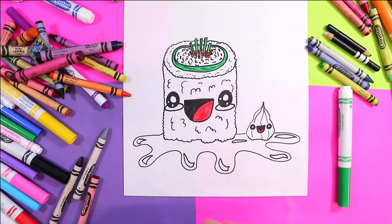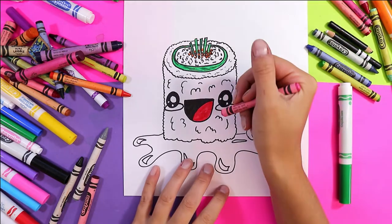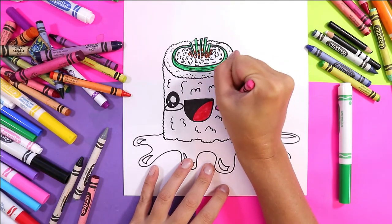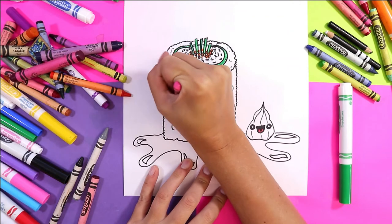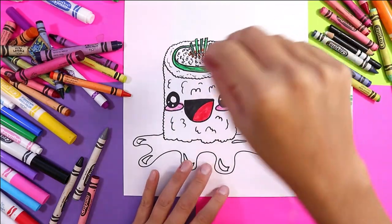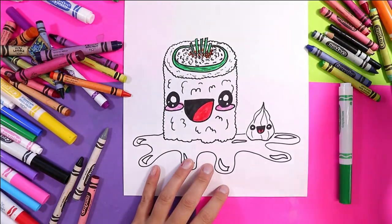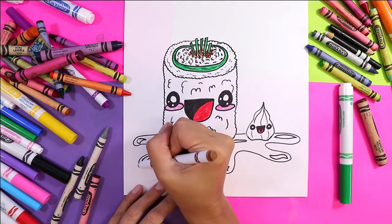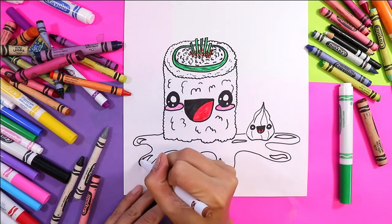I think we're just about ready for wax crayon for the rest. I'm going to use a pink wax crayon and I'm going to color in the little cheeks on my sushi roll. I'm going to use a brown felt marker for the sauce and then we'll shade it with black.